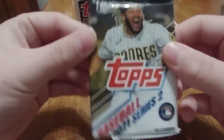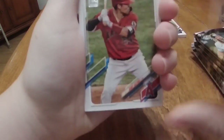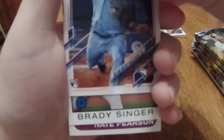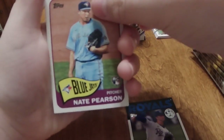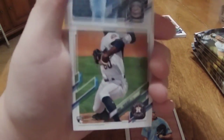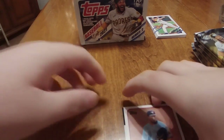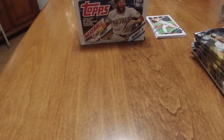All right guys, we are now going to get into our second pack. We have Angels, Rays, a Future Stars card, Astros, A's, Marlins, Red Sox, Blue Jays, and Royals. Oh, we have two Future Stars: Bradley Singer from the Royals and Nate Pearson from the Blue Jays. Very cool. We also got Twins, Houston Astros, Angels, and Yankees. Two decent cards this time - Nate Pearson and Bradley Singer for our second pack.